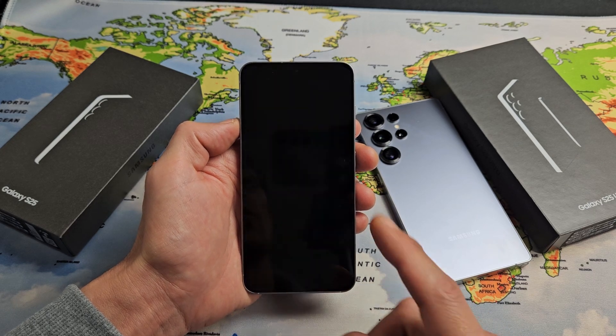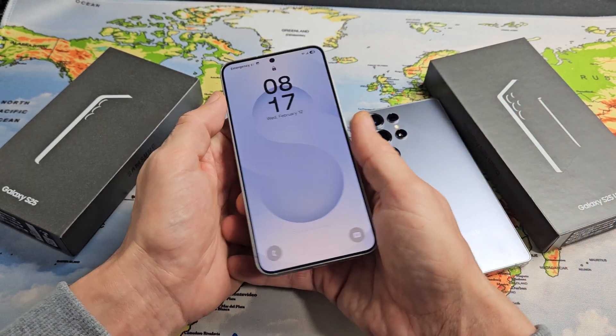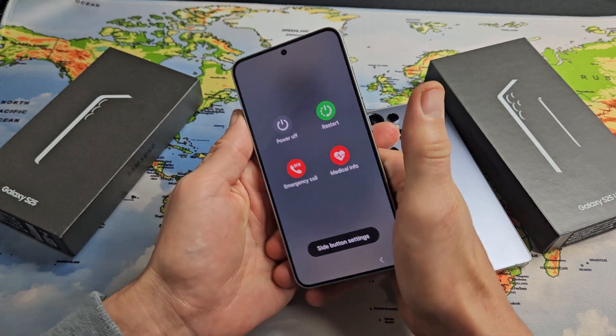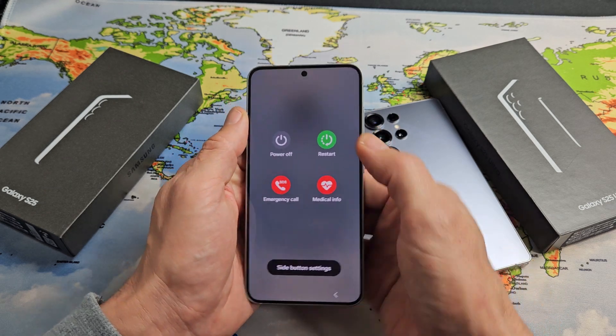I'm going to show you how to force a restart on one of your Samsung Galaxy S25s. The reason why you want to do a forced restart is maybe because your screen is frozen or you have some kind of issue and you're not able to restart or power off the normal way.